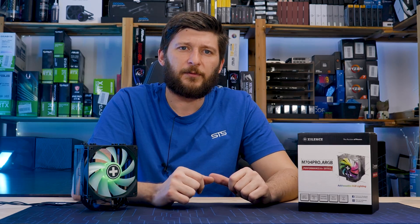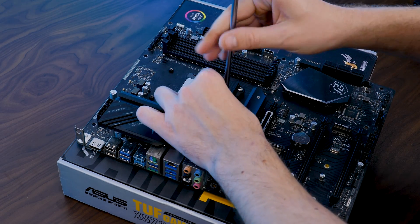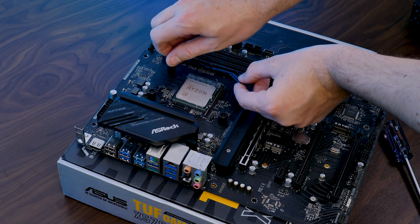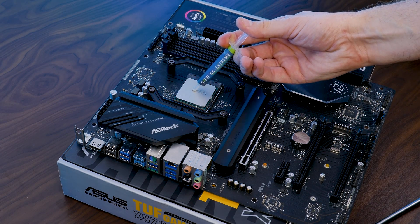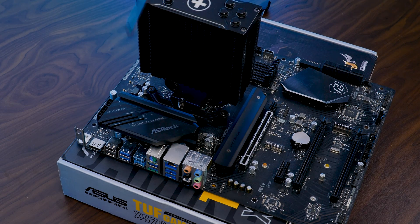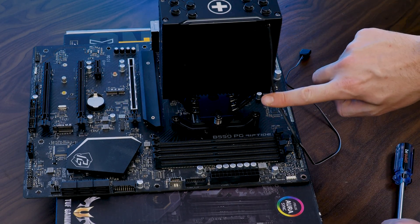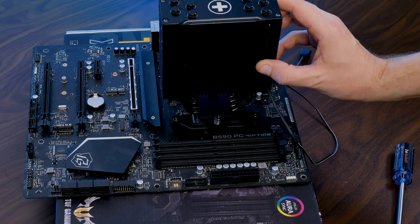and then screw it down. Over on AMD, it's a bit easier. Here, we just need to remove the pre-installed retention brackets and replace them with spacers, followed by the brackets in an inwards-pointing position, and screw everything down. Now on both platforms, splash some thermal paste on top of the CPU and screw that sucker down. But before you reposition the fan, make sure to squeeze the ARGB cable coming from the top plate into one of the holes on the heatsink.